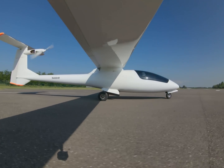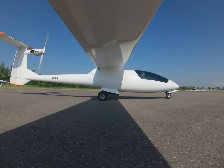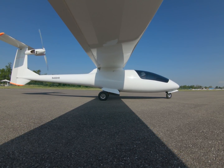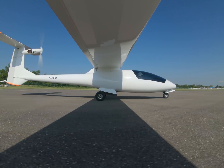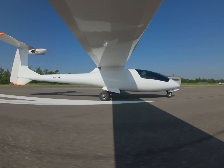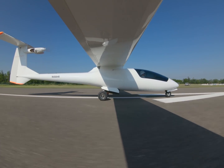I often find updrafts right off the runway, and even though this was only 9 in the morning, I found a thermal right at the opposite end of the runway. That was as far as I had to go — I was able to turn the motor off in just over a minute.